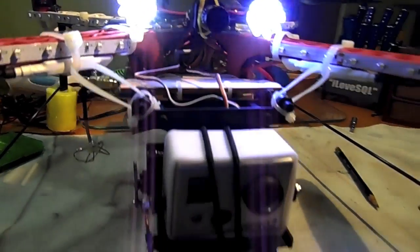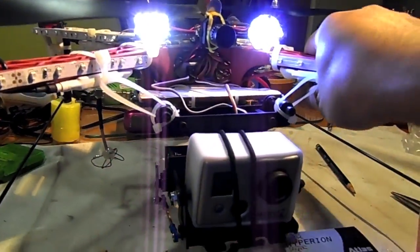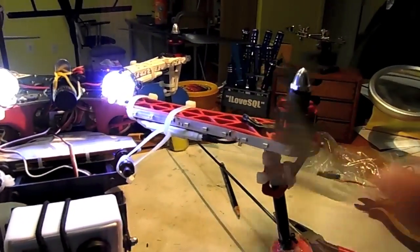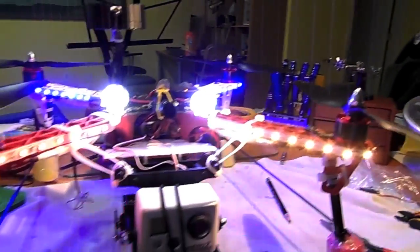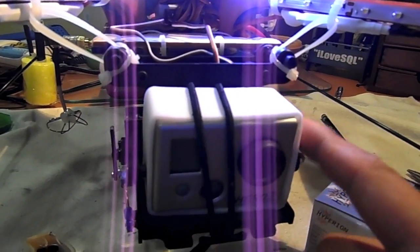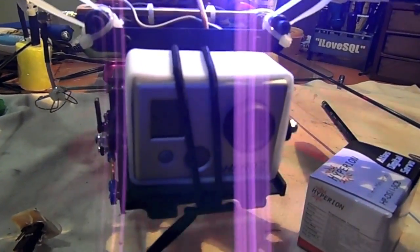I am very, very happy about the result. I still have to do some final little adjustments, and as you may see I actually crashed it, so my props are pretty much off balance. But I can show you how stable the gimbal is. All I did was put some foam underneath, and I put rubber around it to protect my GoPro.